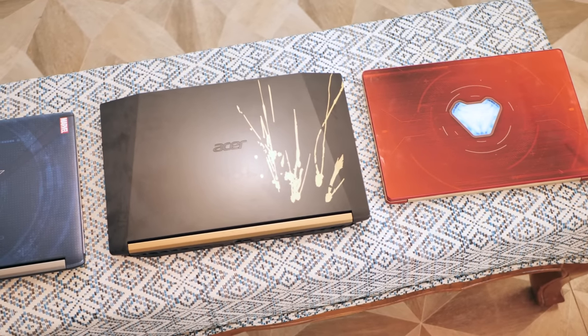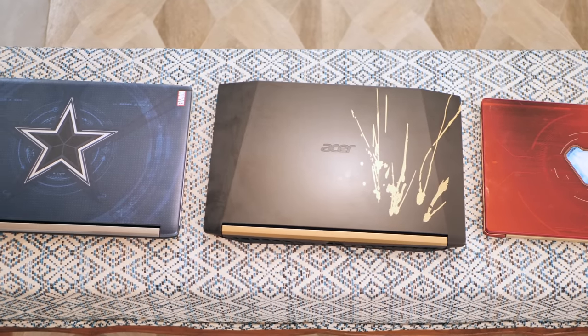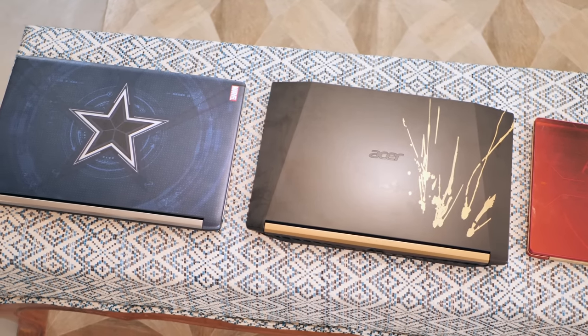Well, those were the Avengers Infinity War edition laptops from Acer, and I'm sure you want to keep staring at them, but unfortunately the end is near. I have watched the movie and I loved it, and I certainly like these laptops here. But what do you think? Have you watched the movie yet? Tell us in the comments section below, and hey, no spoilers please. Give this video a thumbs up if you are an Avengers fan and share it with your friends too. Subscribe to our channel for more amazing tech videos. Thanks for watching, and I will see you in the next one.